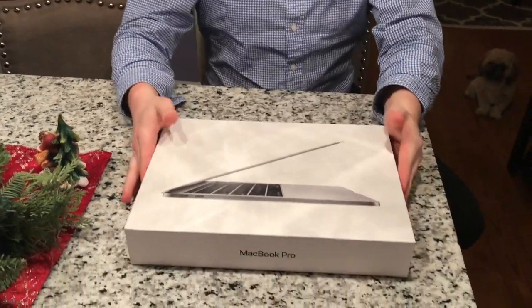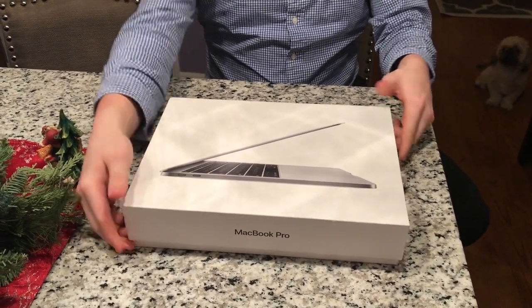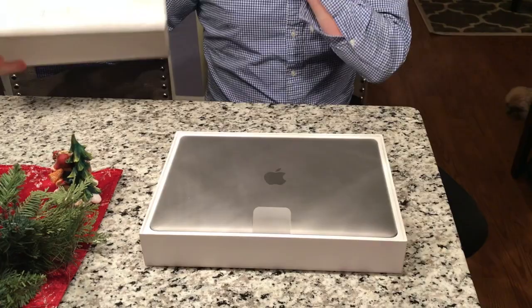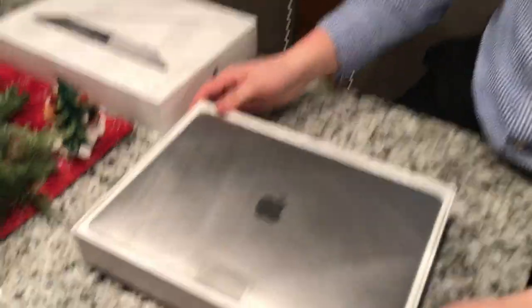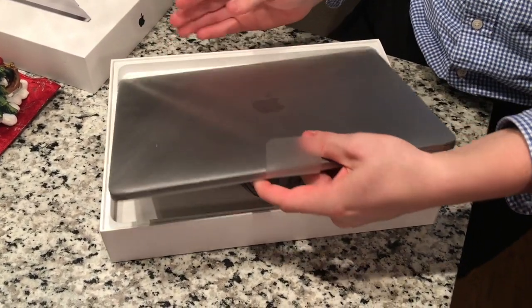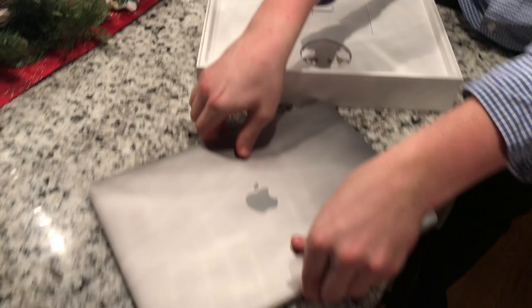Alright, here we have the outside of the box. I'm just going to be taking this off now. And here we have the very top of the MacBook Pro, the 2017 Space Gray edition. Let's just take this out. Obviously, it's all wrapped and neatly like that.